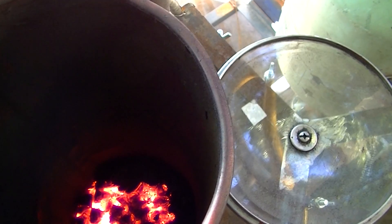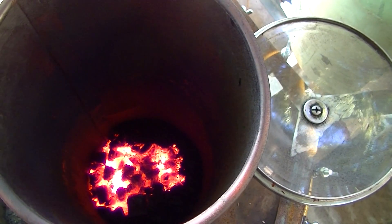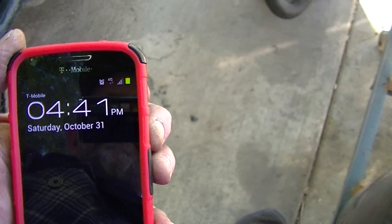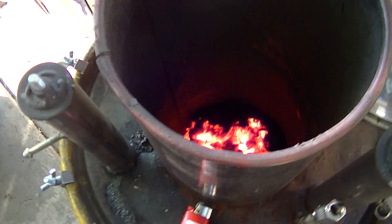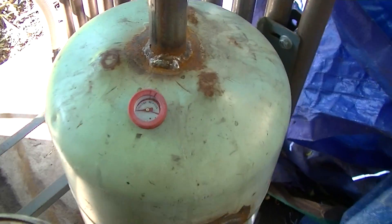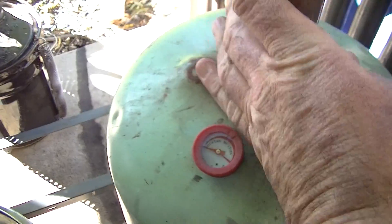All right, I just barely lift that. Shouldn't take too long — it's going pretty good there. At 440, we'll see how long it takes before I get gas. Don't have much temperature coming out of there yet. The pipe's still cold.